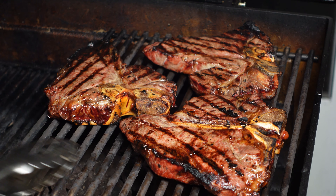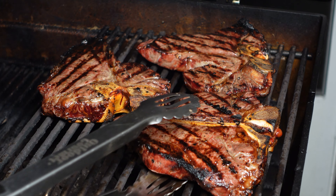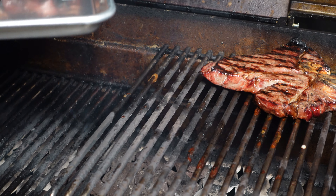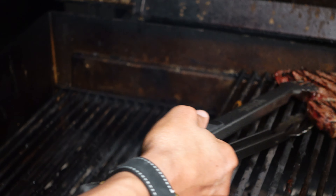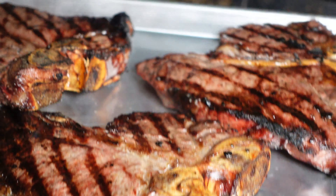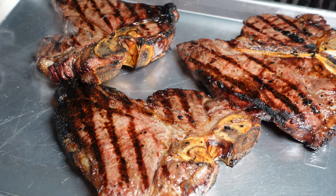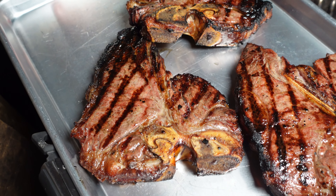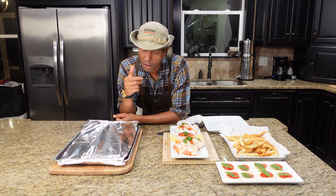Time to pull these. I've flipped them over to the indirect side — that was direct, this is indirect — and we're just going to pull them. Look beautiful. Meet you inside.